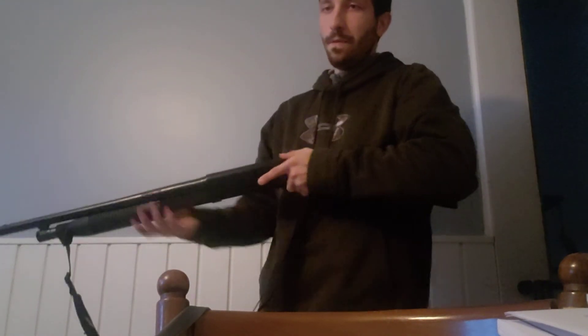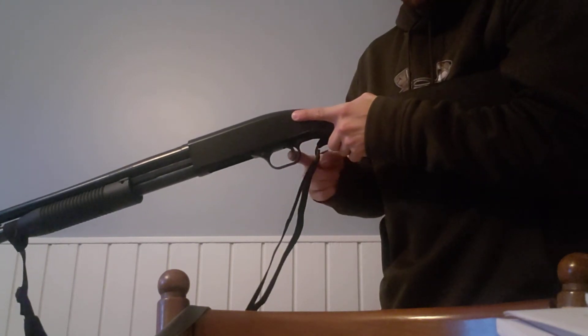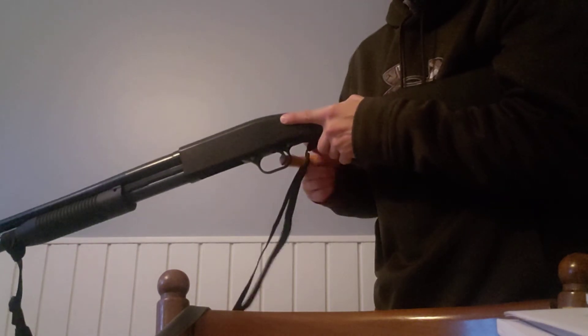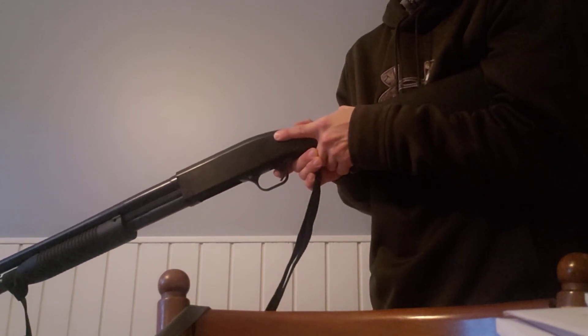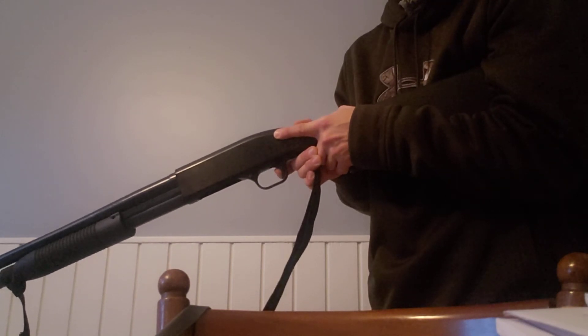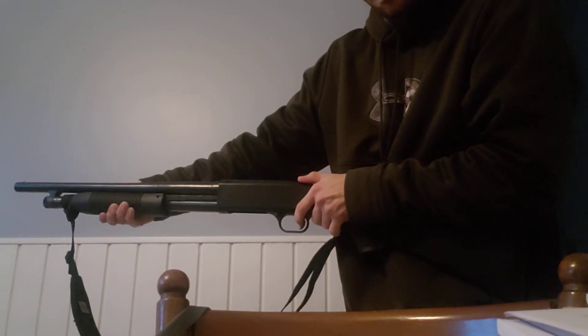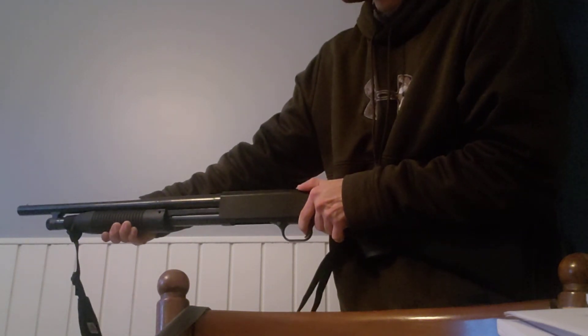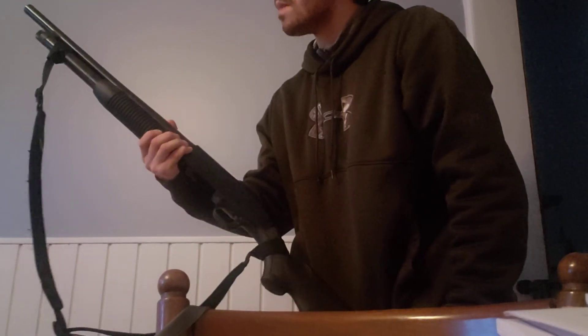Trigger pull — we'll go over that quickly. Make sure the gun is unloaded, safety off, safe direction, and we will pull the trigger. There is no play — there's a very slight, maybe a millimeter of movement before the wall. It is a pretty stiff trigger. The reset is pretty quick too. It's a stiff trigger, but it works. Train with it and you can become pretty accurate and accustomed to it.